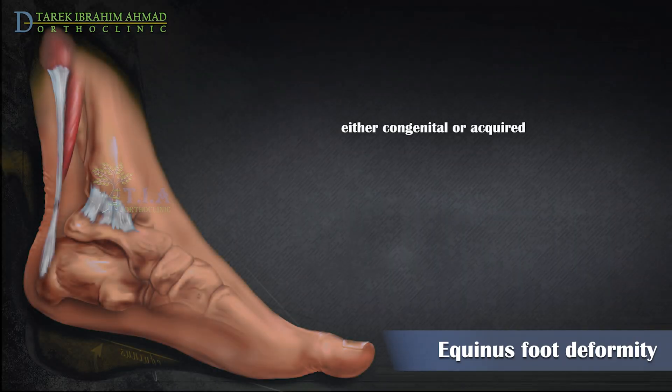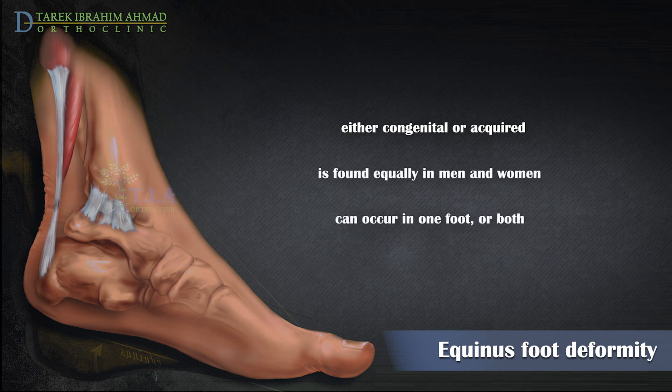Equinus may be either congenital, present at birth, or acquired if it develops later in childhood or in an adult. This condition is found equally in men and women, and it can occur in one foot or both.